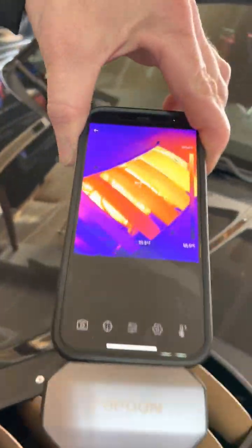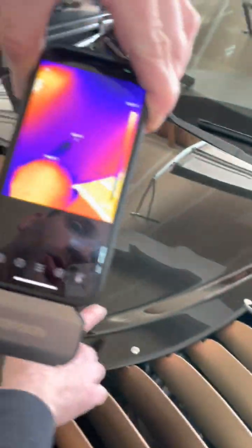We've got the vents looking through there. You can see the hot engine underneath and you can even tell that the heat's coming through. Look how cool the hood is compared to where the vents are. We'll pop the hood real quick.